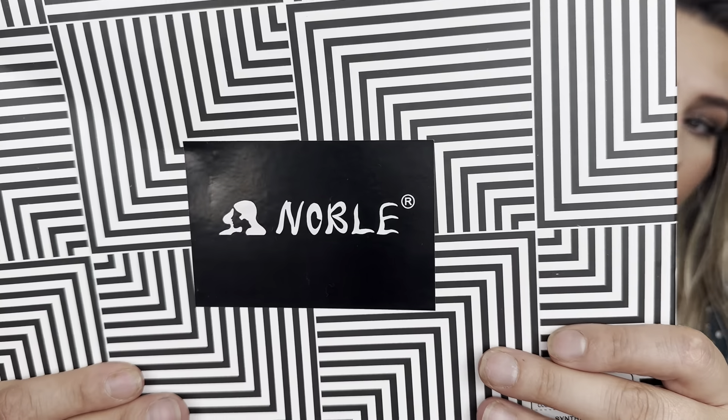Hey everyone, welcome back to my channel. If you're new, welcome. My name is Darlene. Today I'm going to be reviewing this wig. It is by this brand right here. Let's go ahead and get right into this.